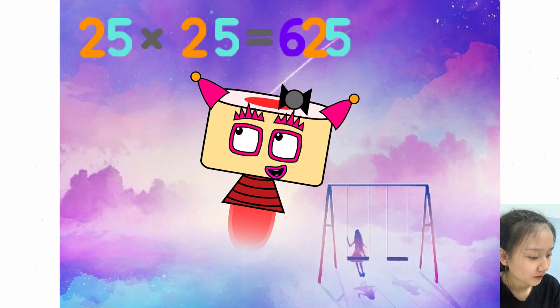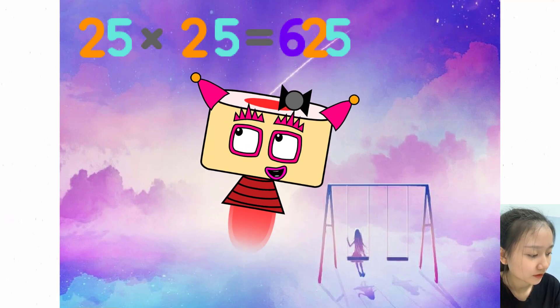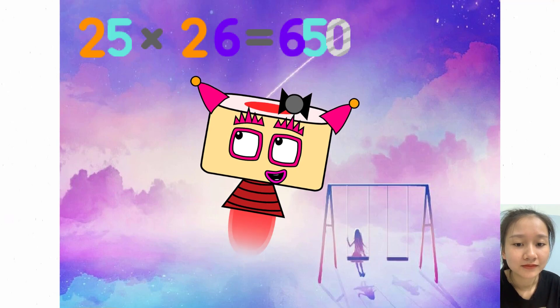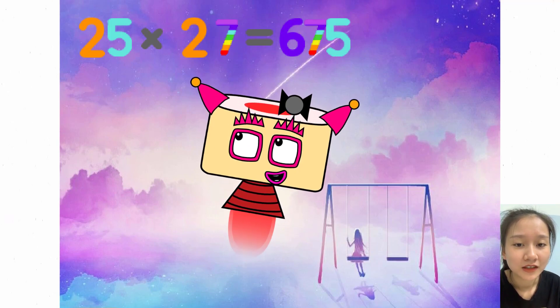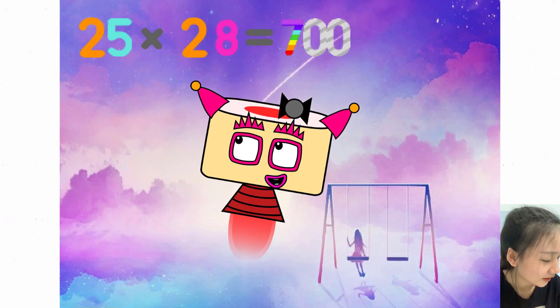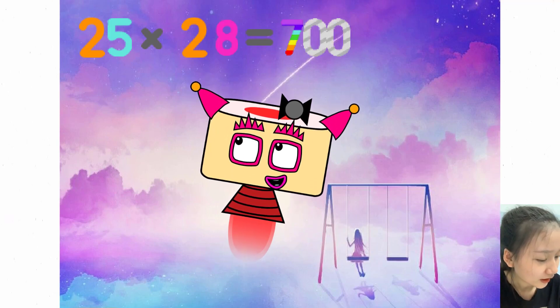25 x 25 equals 625. 25 x 26 equals 650. 25 x 27 equals 675. 25 x 28 equals 700.